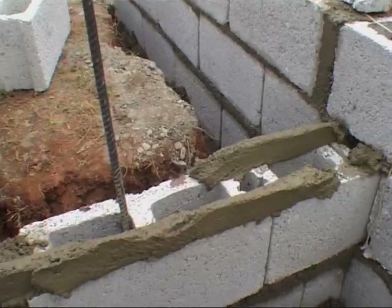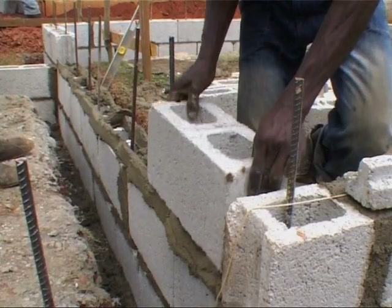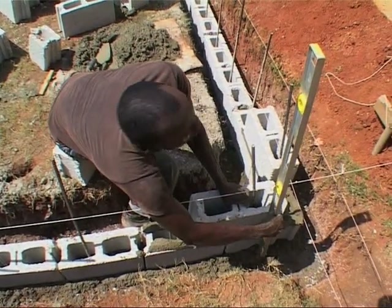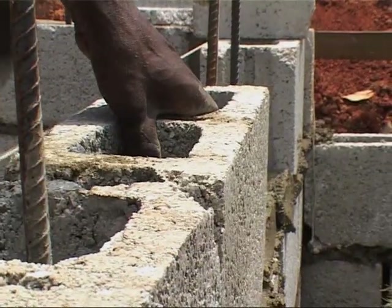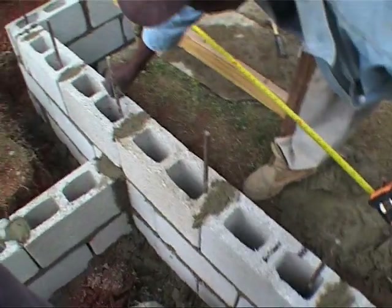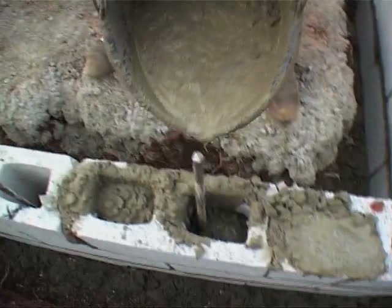Generally, 3 rows of blocks are needed to be above ground, depending on the ground level. When the blocks are up, you need to fill the pocket with concrete. Make sure you ram the concrete to make it compact and resistant.